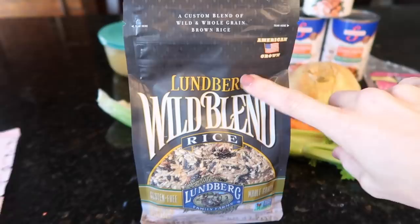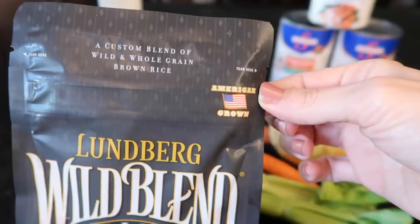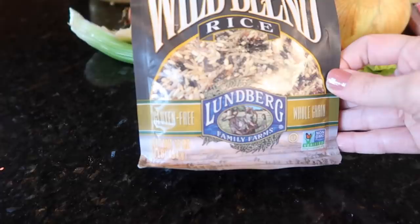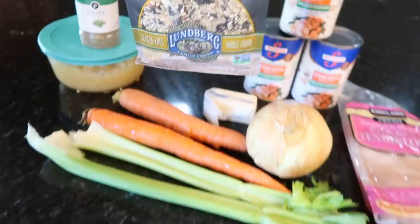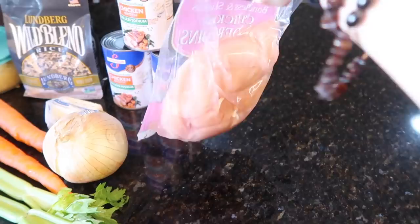I finally found the wild rice blend. The blog I got this recipe from suggested the Lundberg brand — I thought it was German but it's actually American grown. It's gluten-free, whole grain, good for the whole family. We'll see if the whole family agrees! We also need six cups of broth and some chicken.